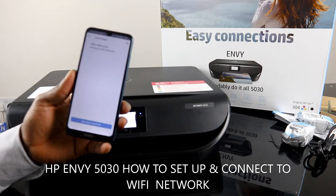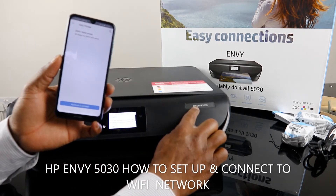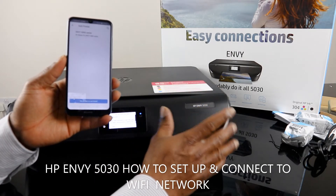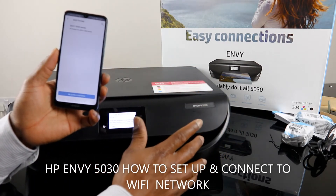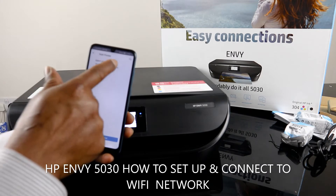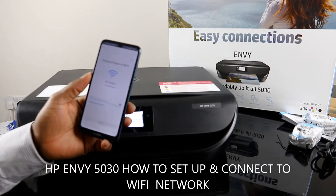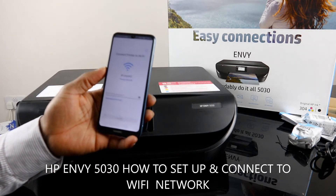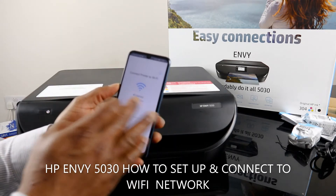The app finds the HP Envy 5000 series. Within this series there is 5000 and 10, 5000 and 20, 5000 and 40, 5000 and 60 — this one is the 5030. Once you find the printer, click on it and it will pick up your home Wi-Fi network that is closest to your proximity.